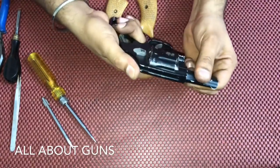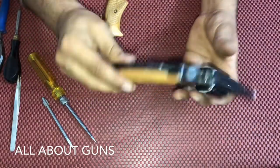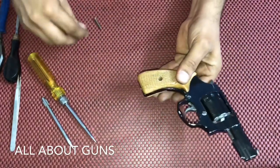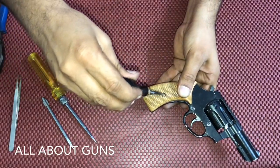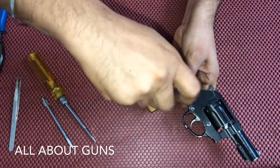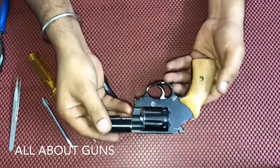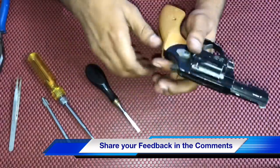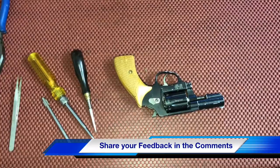You can check the mechanism — it's working properly. Now we need to fix the grips or the stocks and insert the screw to lock it. Our IOF .22 revolver is ready. This is how you assemble an IOF .22 revolver. Thank you for watching our video — keep coming back for more such videos, and don't forget to share and subscribe to our channel, All About Guns.